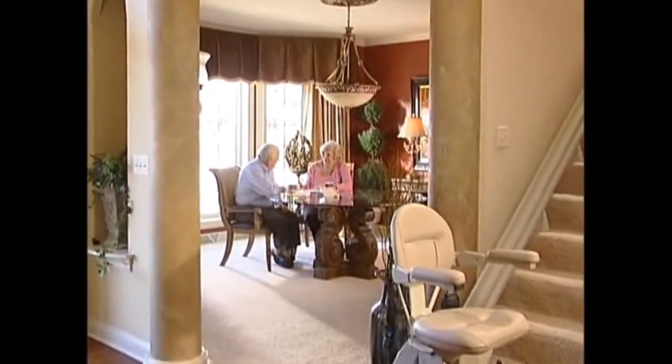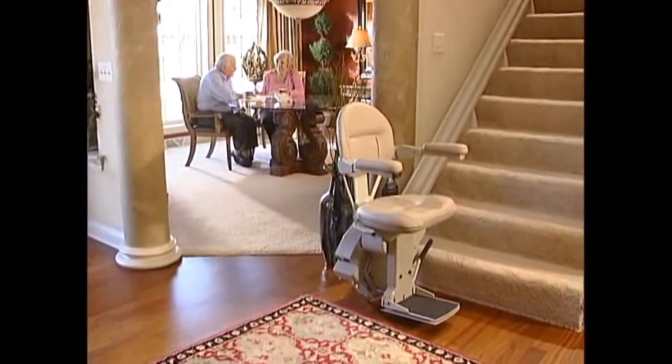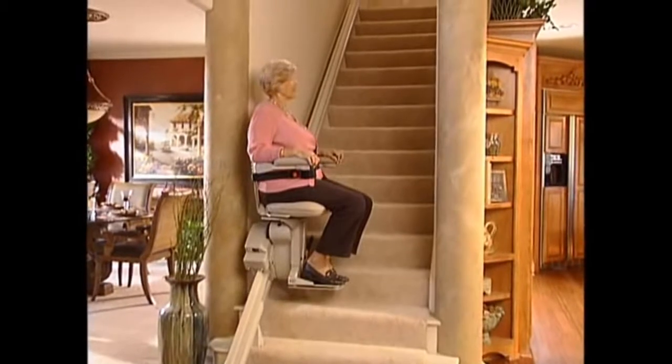There you have it — the top of the line, the standard against which all straight rail stair lifts will be measured. The ElectraRide Elite: near perfection in motion, the essence of form and function.